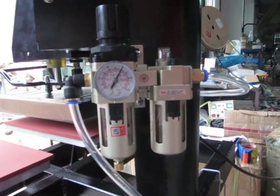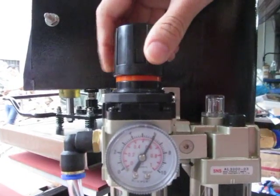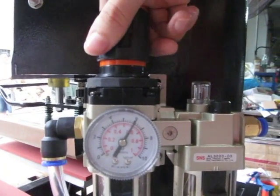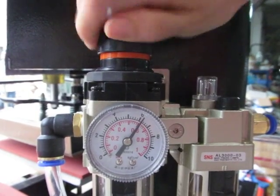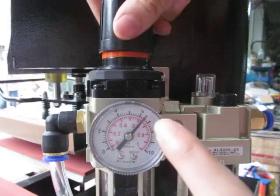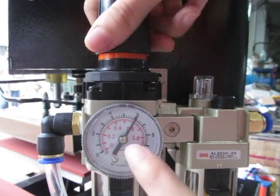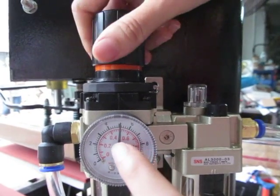Let's adjust this pressure. First, we lift up this black cover, then we turn it clockwise, and we can also switch it anti-clockwise. You can see the pressure decreases very fast at this point.